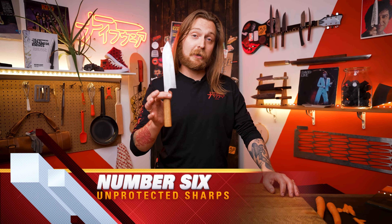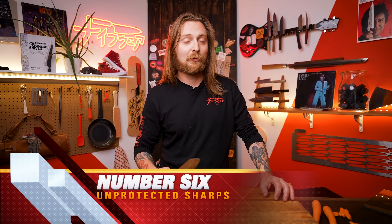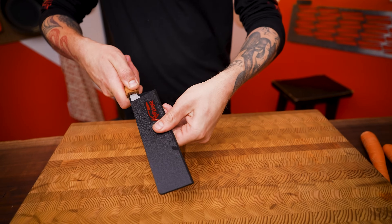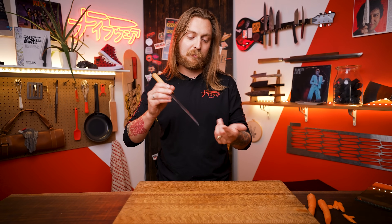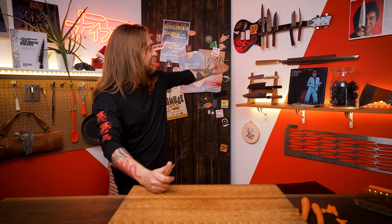Number six: storing your knife unprotected. Just chucking it in a drawer raw — that's really bad for your knife because it's going to run into all sorts of other utensils and that can dull or even chip your blade. Grab yourself a plastic blade guard, pop your knife in there — nice and protected. Other options work great too: store it in a knife block, just be careful sliding it in so you don't ding the tip. You can put them on a knife magnet or a fancy display stand. Just make sure that the edge is protected and you're protected when your knife's being stored.